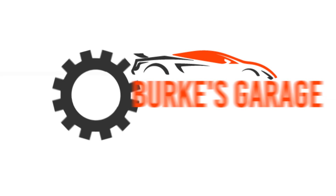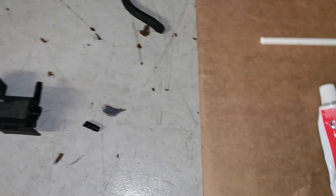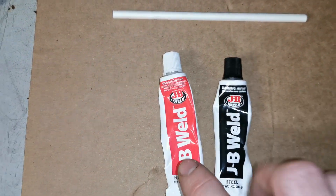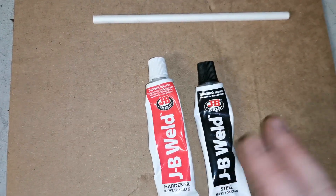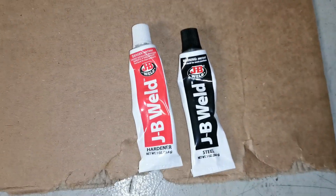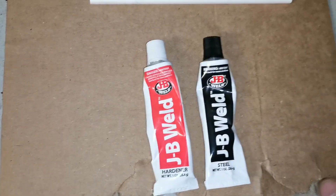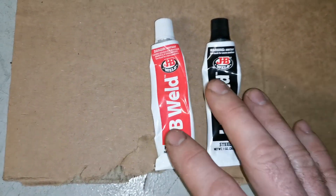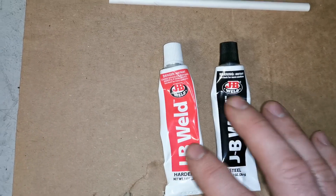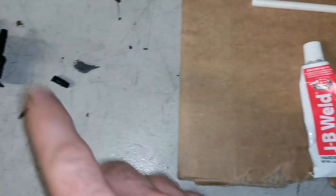The product I'm going to be using is JB Weld. This needs a lot of time to set — you'll want to leave it for 24 hours or more after applying for the best results. If you're looking for something fast-acting, this isn't for you. It takes a long time to cure, but it is one of the strongest products I've ever used in repairs.